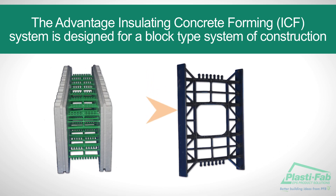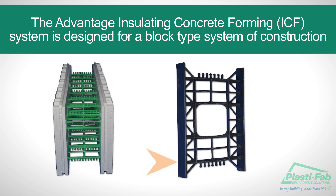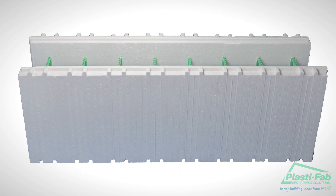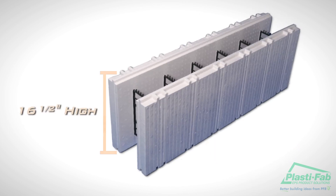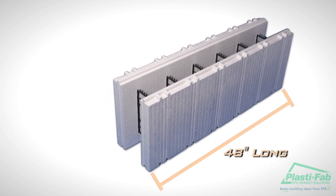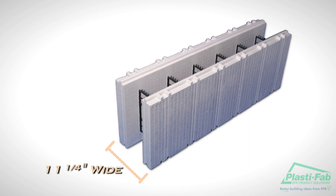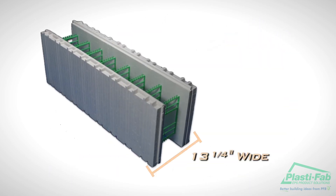The crosstie also supports the rebar and can be screwed into to attach bracing, supports, and multi-straps. Note that an indented line marks all Advantage Wall Systems ICF blocks at 1-inch intervals to simplify measuring and marking. Double lines mark crosstie web locations. The standard block is 16-and-a-half inches high and 48 inches long. The 6-inch core blocks are 11-and-a-quarter inches wide and the 8-inch core blocks are 13-and-a-quarter inches wide.